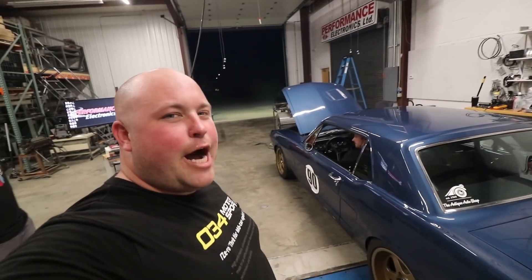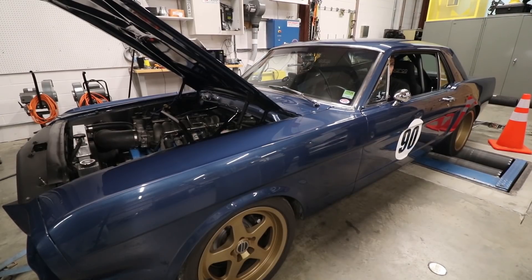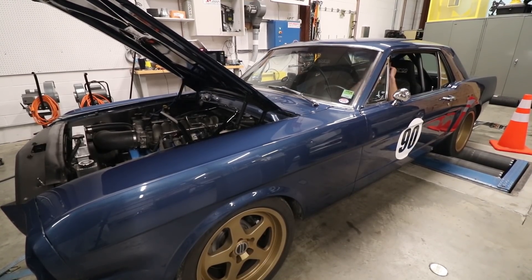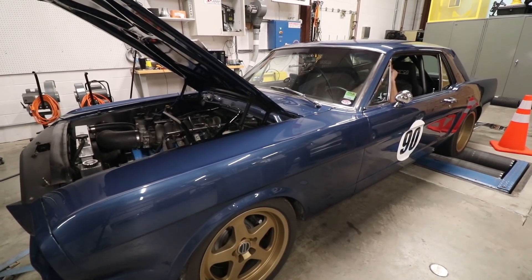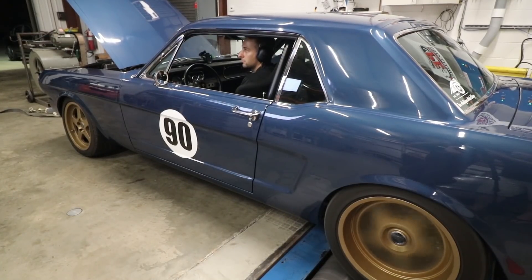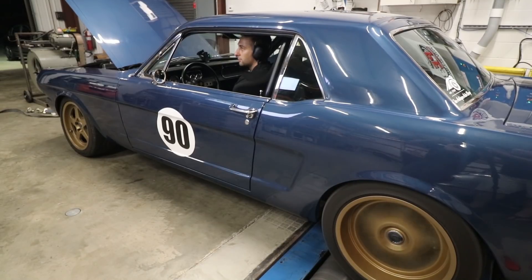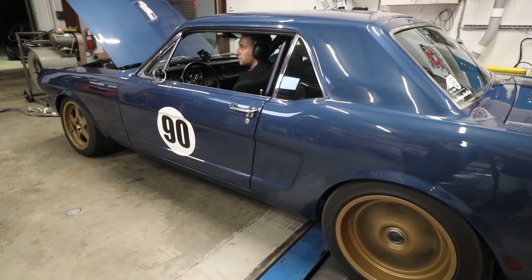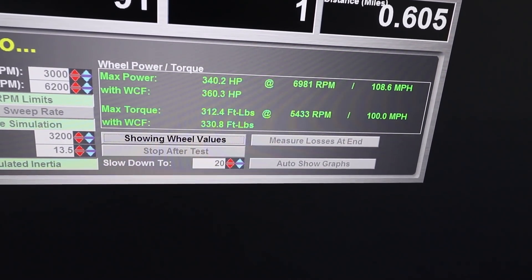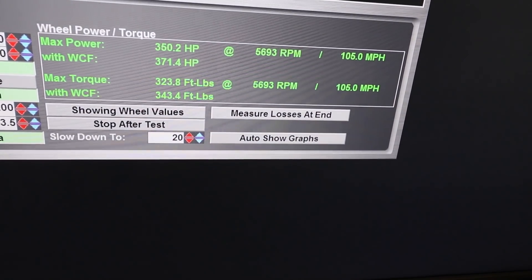That cam has just enough chop. 372 horsepower and 343 torque — 373. So maybe this dyno doesn't read that low after all. I guess it just is a Mustang dyno.